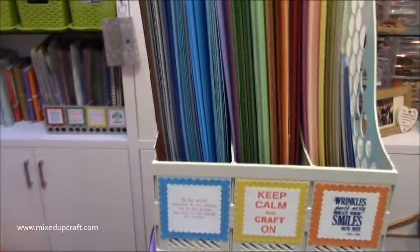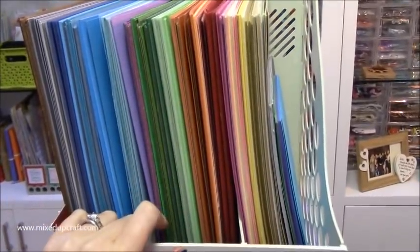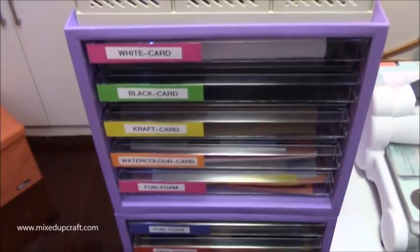Down in these cupboards here I have all my 12 by 12 paper - I don't tend to have too much and I try to use it up, but there's still a fair amount to work through. At the bottom I've got A3 colored paper and 12 by 12 acetate and cotton sheets. Then if I come along to here - I really like this setup - this has got all my A4 colored card and I've just got some inspirational quotes that I stamped out there. I can just quickly see what I need to get more of, so if I've got a lot of one color I'll focus on using that.